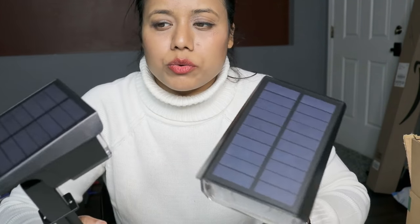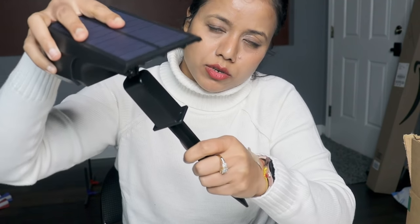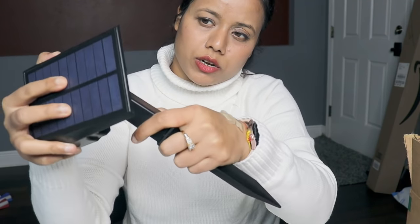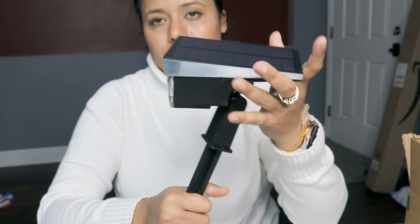I'll put it on the outside and show you in the night how it works. It's pretty flexible — just bolt it so you can rotate in whichever direction you want. You can also screw it into the wall if you want.